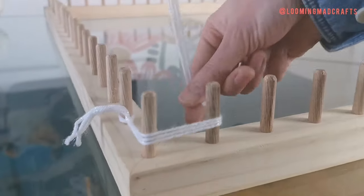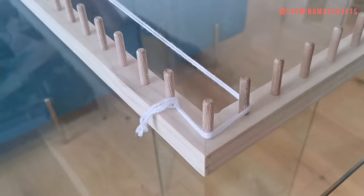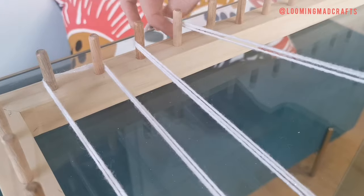Always working with all three strands, loop the wool round the bottom two dowels creating an L shape. Take your wool up the length of the frame, wrap around two dowels and then back down the frame around the bottom two dowels, and keep repeating this process until your loom is full and you're at the opposite corner of where you started from.